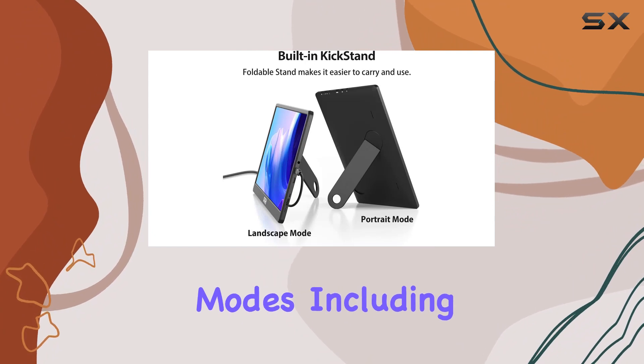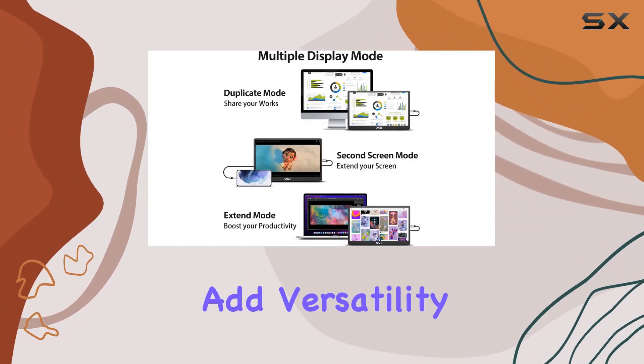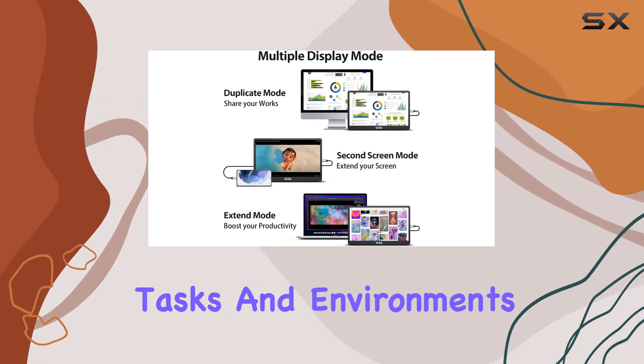The multiple display modes — including duplicate, extend, second screen, and portrait — add versatility for different tasks and environments.